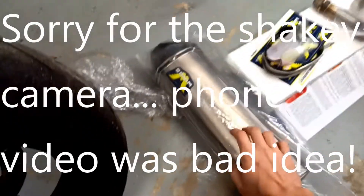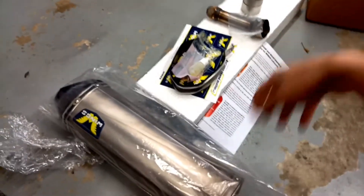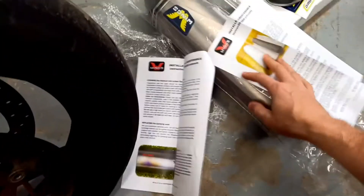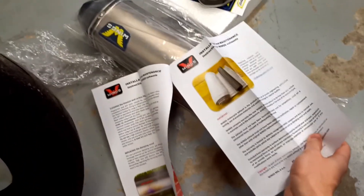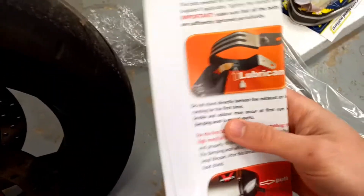So here's the muffler right here. I got the titanium one with the carbon end cap. It came with a few things. The instructions aren't really instructions from what I can tell. They basically just say if you're able to get the old exhaust off, you should be able to get the new exhaust in — it's not that hard. And then they have some stuff about cleaning and repacking it, how to lubricate the hanger and pull out the baffles and all that kind of stuff.